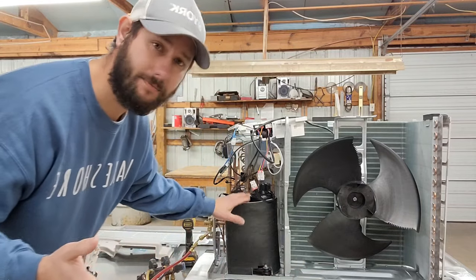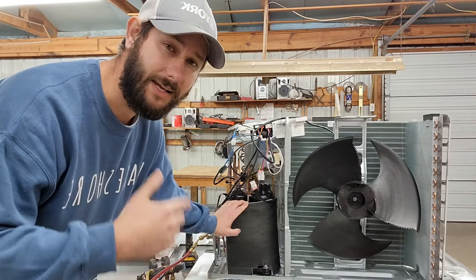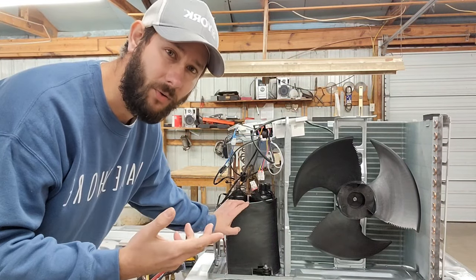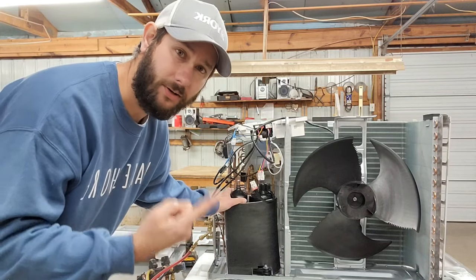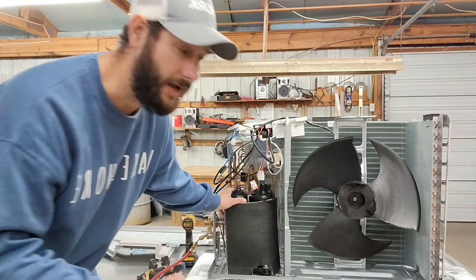Again, 90% of these units are installed incorrectly in the field and refrigerant leaks are one of the number one problems I find. Other things I find: bad compressors making a really unusual noise, a very loud noise, or a ticking noise. I've been able to find compressors bad — the first sign was an obvious noise.